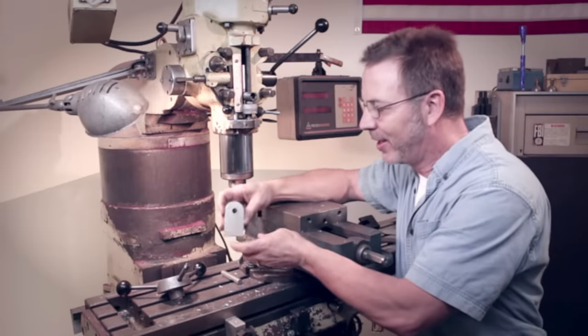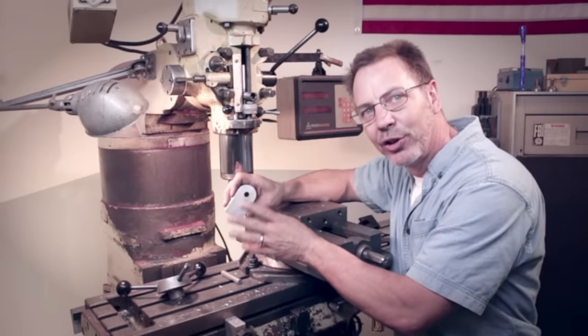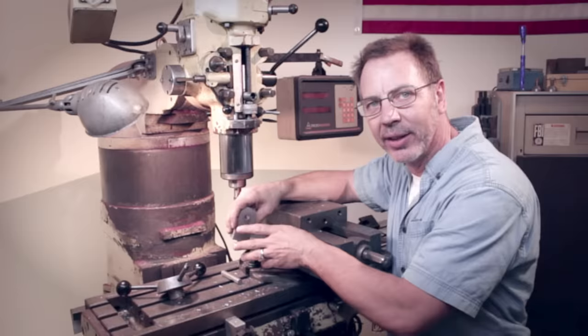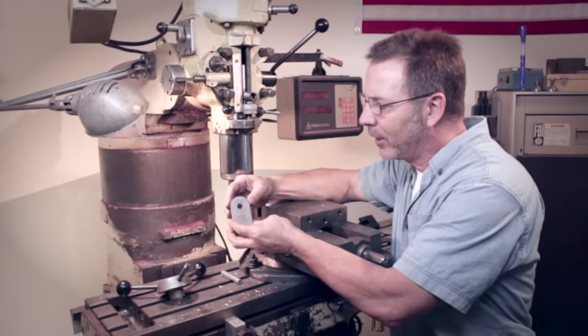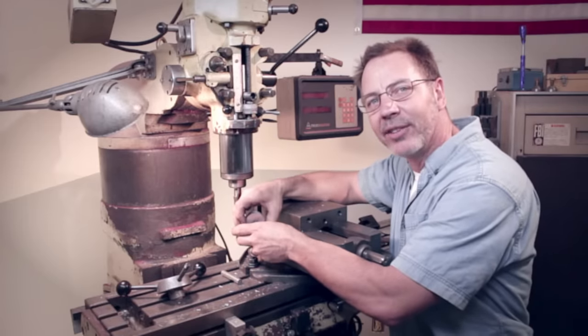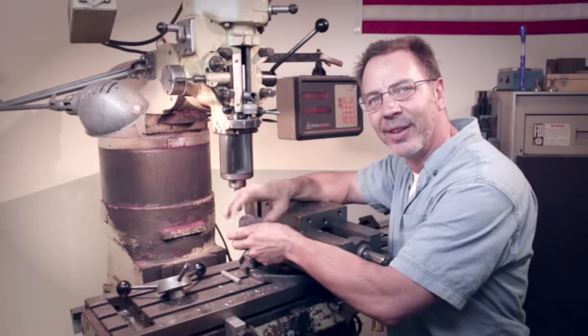That's my tip for the day of how to make a radius. Now if you haven't subscribed to my channel, please take the time to do that — I'd really appreciate it. Please give me some thumbs up. Also leave some nice comments for me — love to hear from you. Until next time, go out in your shop, build something cool. Thanks.